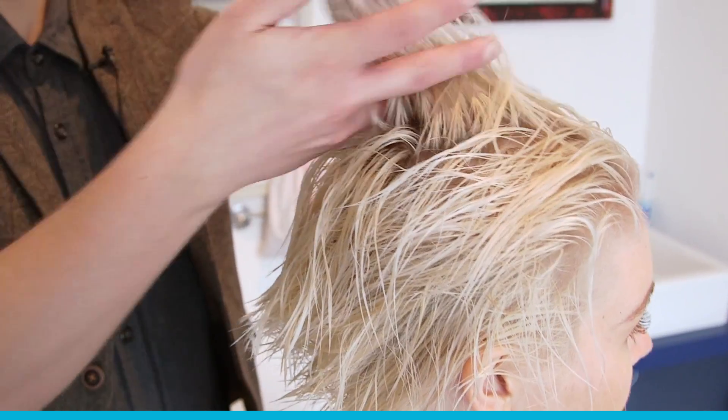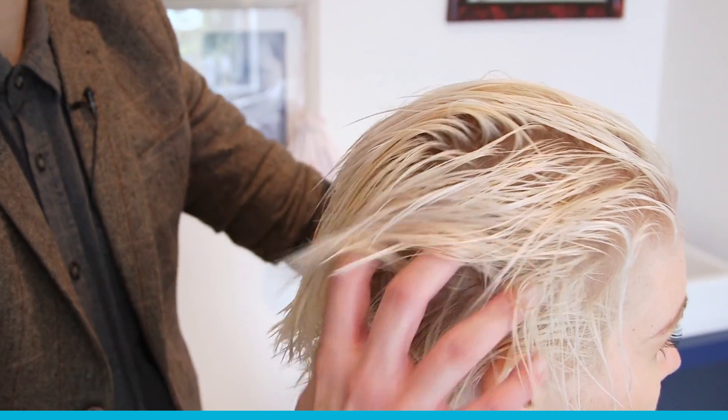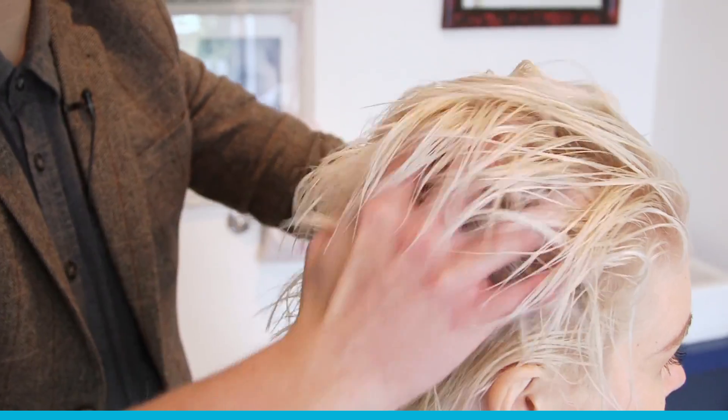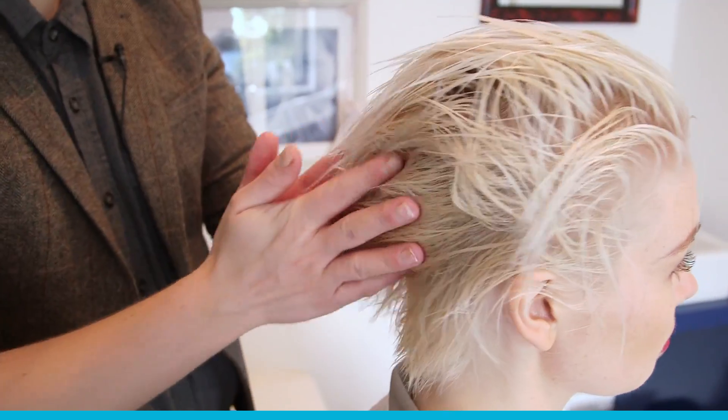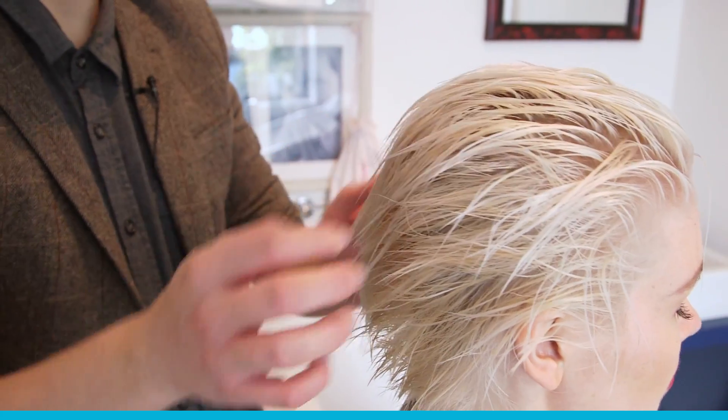What this is doing is really making the hair feel so much softer, putting that moisture back into the hair, which when you've bleached and chemically treated your hair, it can really miss. So it's really nice to get that back.